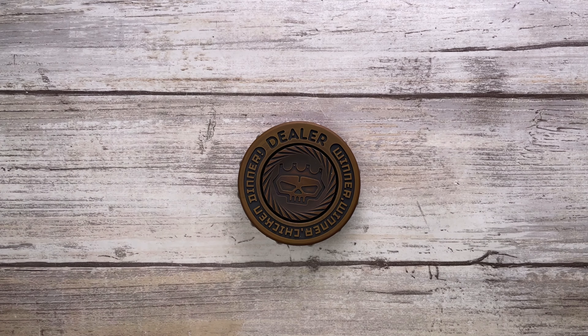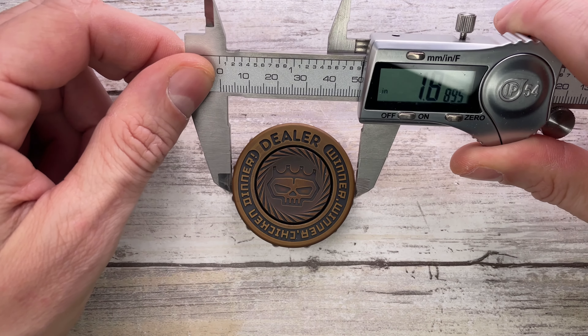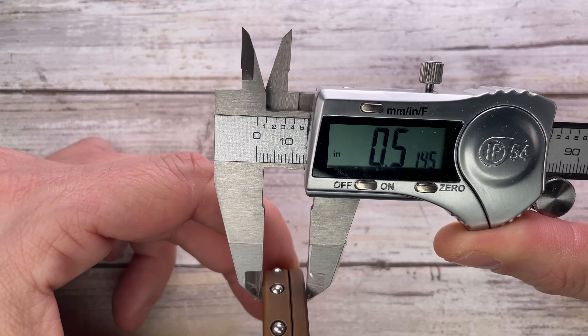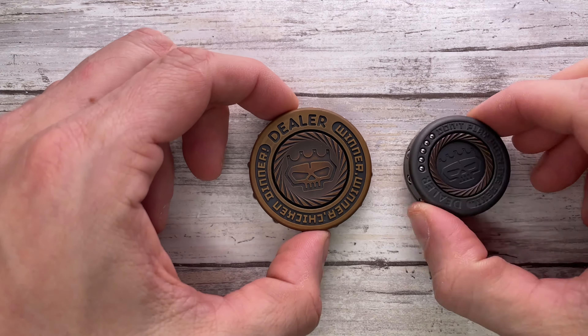Let's get started. Let's quickly check the size first. The diameter is going to be 1.88 inches with a thickness of 0.51 inches. Let's see how this guy compares with the classic mini dealer.